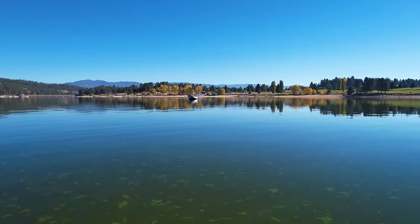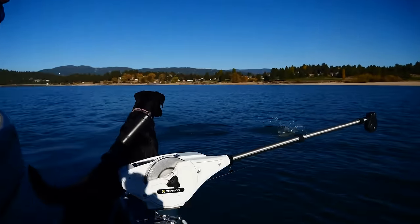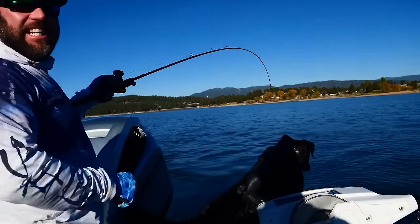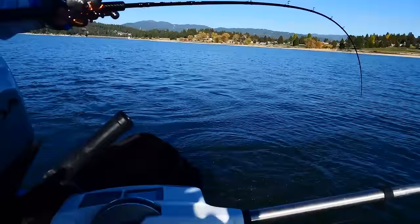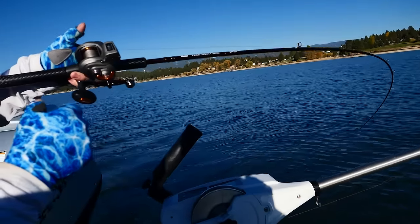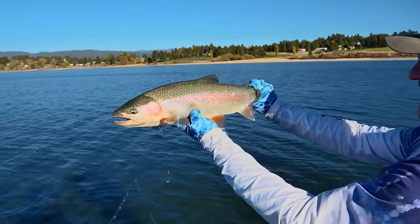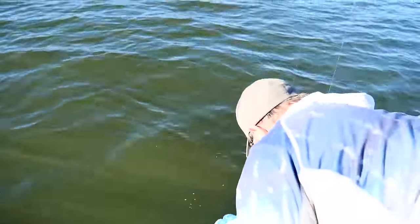That's a good one — oh, he just came off! No! Oh no — there he is! It's a big old trout! He just hammered that thing! Oh my God! Look at him jumping! He's taking line! Oh yes — there's a big old trout. Look at the size of that rainbow! I see it — yes! Boy, that was fun!